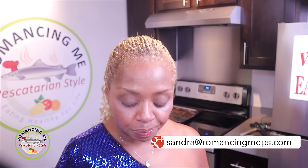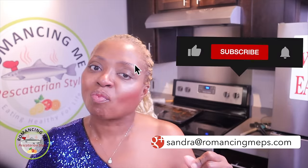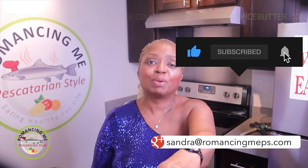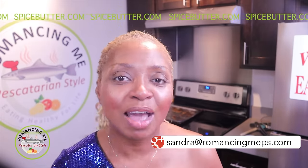I just want to try the salmon first. Mmm. I taste that rosemary. It's good. Let's try the fingerling — I tried the fingerling a little earlier. So good. You've got to make this meal. Like and subscribe right now. Go to spicebutter.com — get the rosemary lemon parsley Spice Bean Butter. Check it all out. You can have it too.